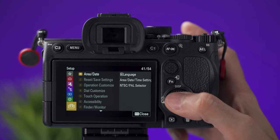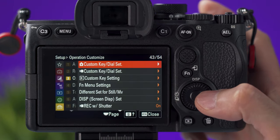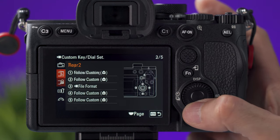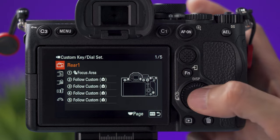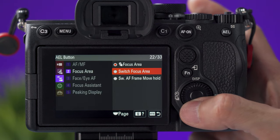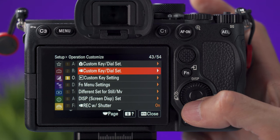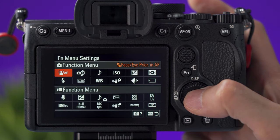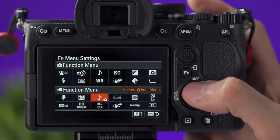The yellow tab is the setup menu. Under number 3, operation customize, you can customize the buttons and dials for photo mode and video mode. In the left column you select the camera position — the back, the top, and the dials — and then select what you want the camera to do when you press that button. Still on tab number 3 of the setup menu, you can customize the function button quick menu: there is a menu for picture mode and a menu for video mode. Just select the position and then select what you need.